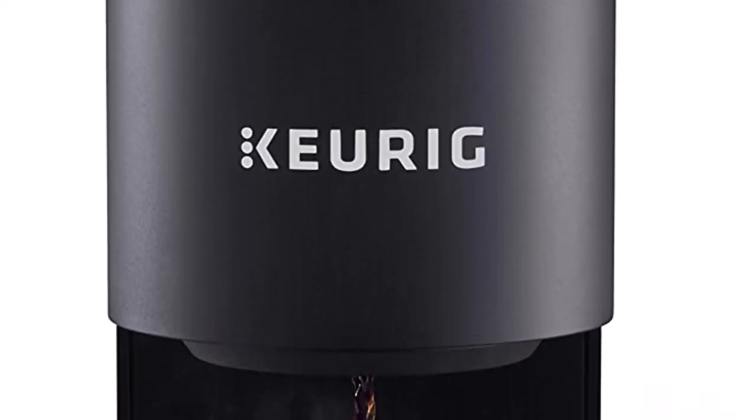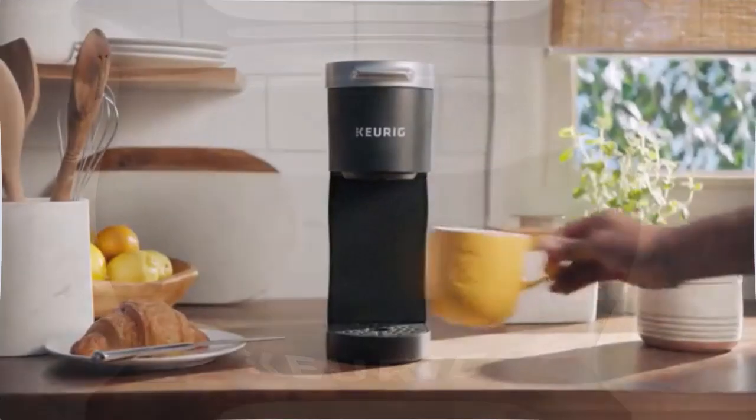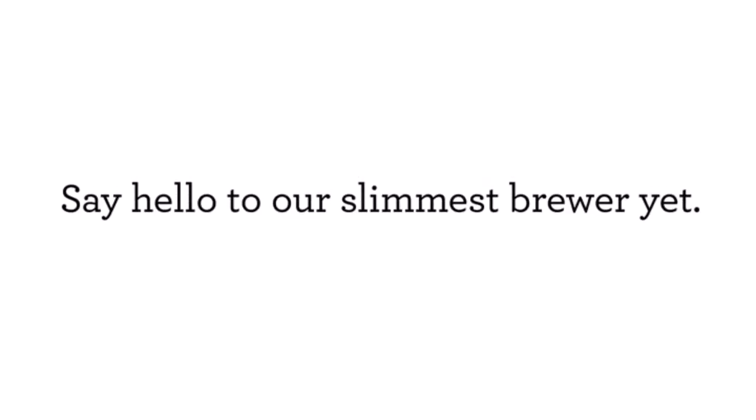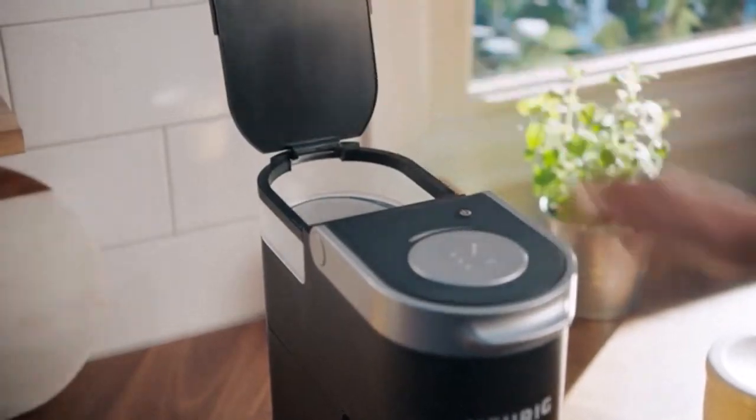Built-in reservoir plus removable drip tray: the water amount you pour equals the coffee amount that flows out, ensuring every fresh cup without any mess. The single brewer supports standard size mugs, or by removing the drip tray, large size mugs up to 5.3 inches in height.